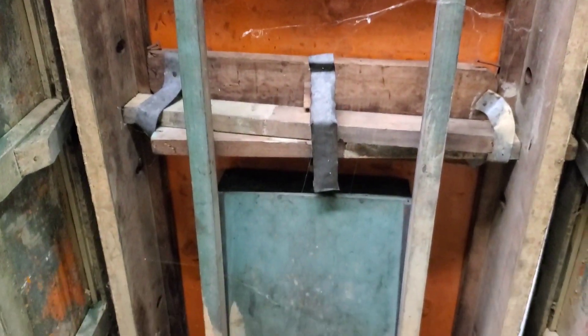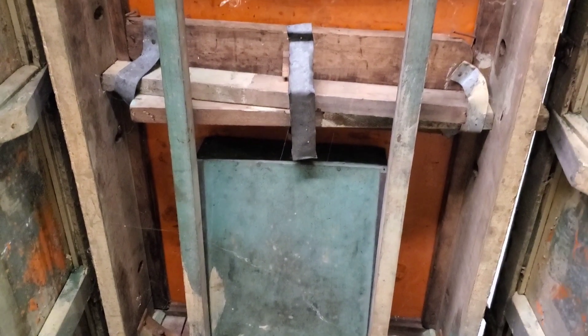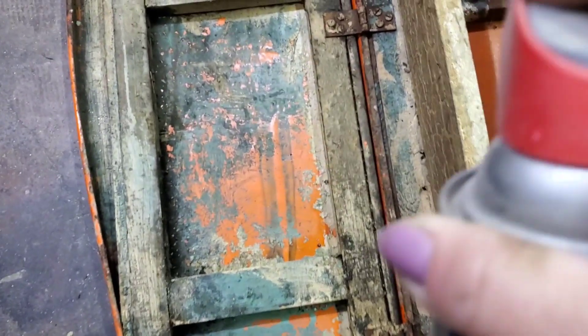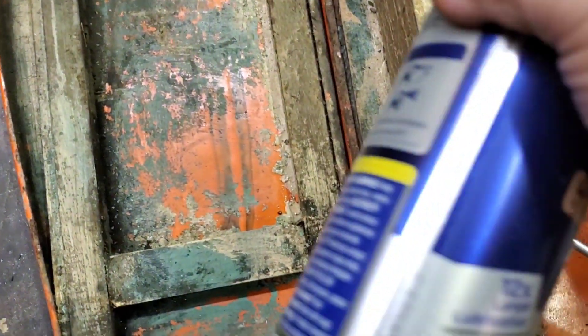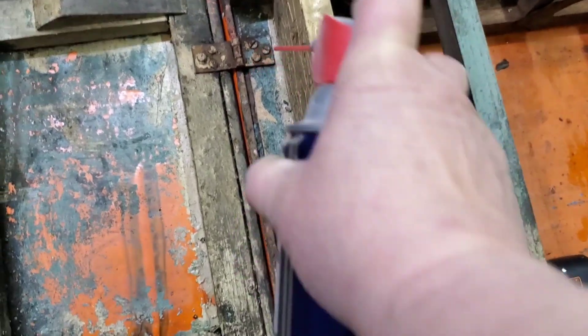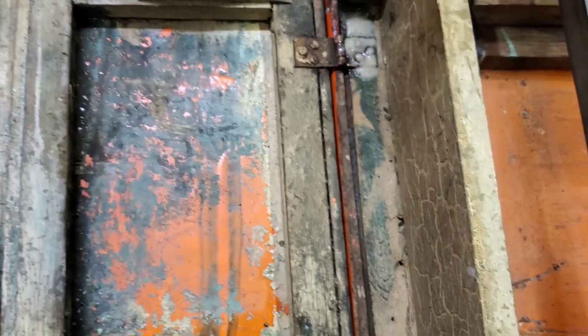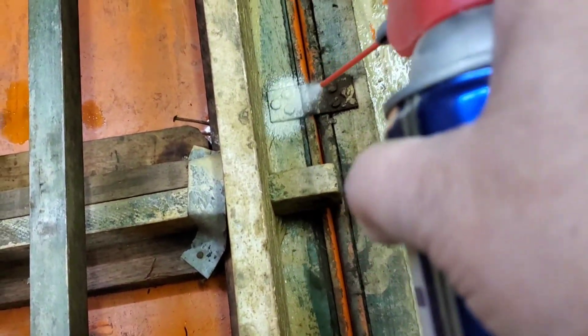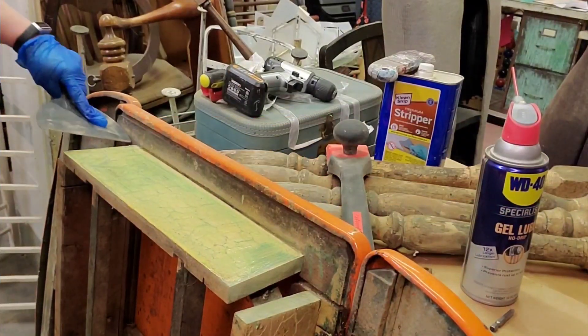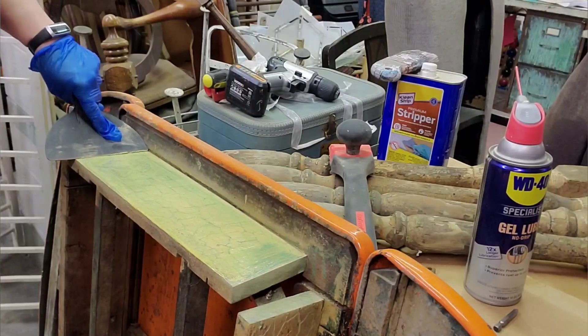The underneath is absolutely grungy, so I'll feel accomplished if I get this piece really revitalized. I need WD-40 to remove the side pieces, and there are flathead screws — which I hate — but that also dates it. We know they used flathead screws back in the day, pretty much exclusively before the Phillips head screw was invented.